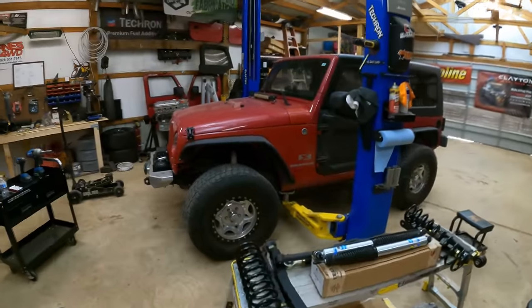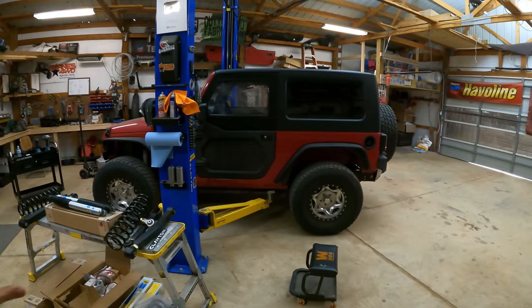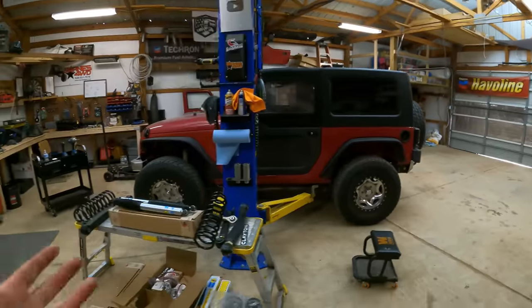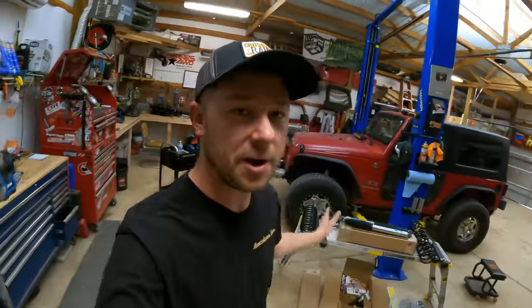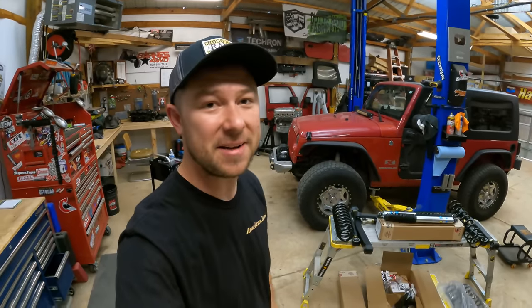We have the JK back down on the ground so we can take one last look at the before — there's zero suspension lift on this. We are running 33s and KBD flares, which opens up a little bit of that wheel arch, but the suspension itself is the stock 180,000-mile Jeep Wrangler suspension, so we have some really good stuff to replace it with.